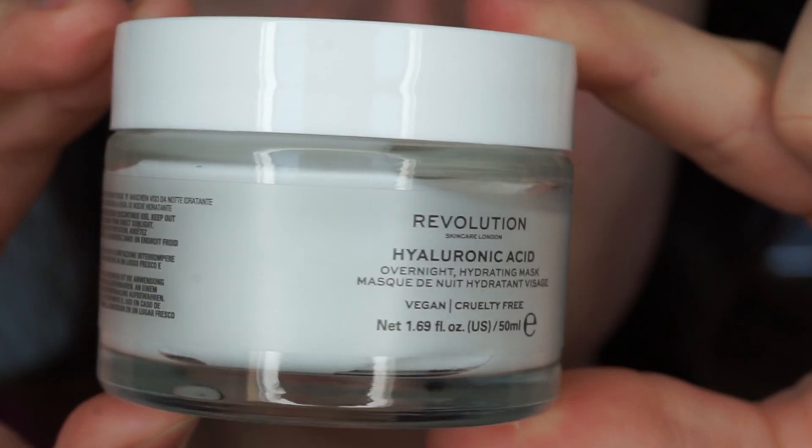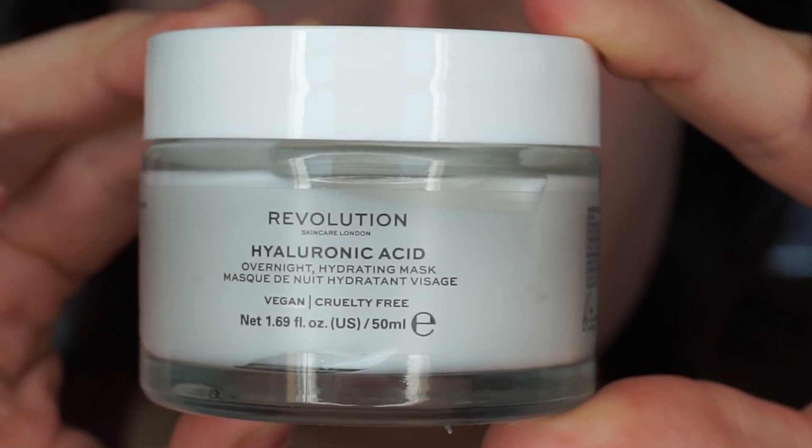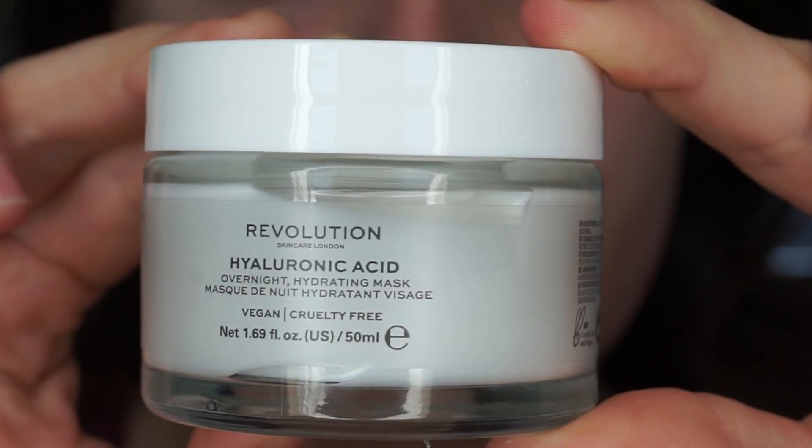Then I'm going to go into face masks. This face mask is the Hyaluronic Acid Face Mask Overnight Hydrating Mask by Makeup Revolution. This is to use one to two times a week — I use this about once a week — so that is my weekly face mask that I do use if my skin needs a good old boost.